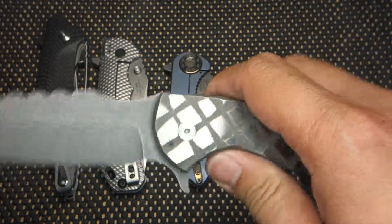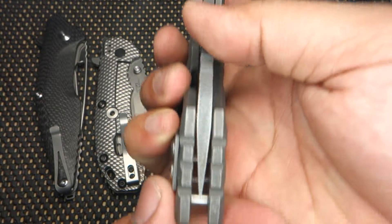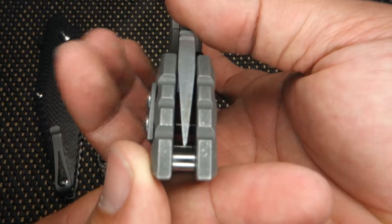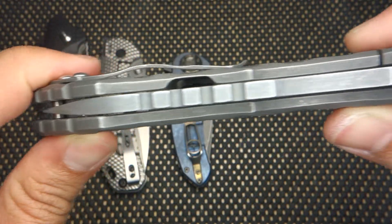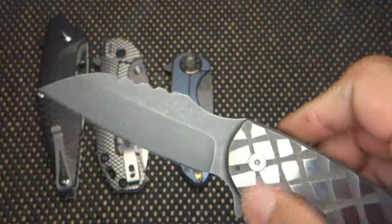I cannot muscle the blade plate into this at all. Check out that centering here too — check out my Instagram guys, I have some really close-up pictures of this. Look how even that is all the way down. Super smooth.